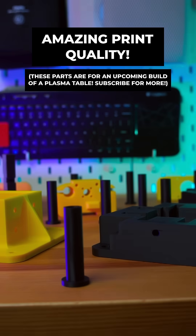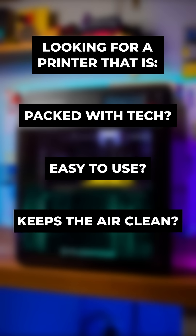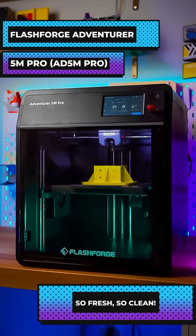The print quality is fantastic, and at $469, the price is hard to beat. So if you want a fast, clean, and safe printer for indoors, then definitely check out the FlashForge AD5M Pro. It's a literal breath of fresh air for home printing.